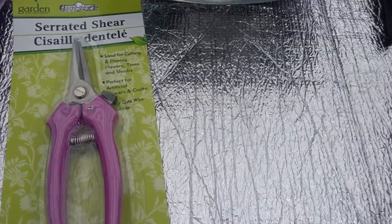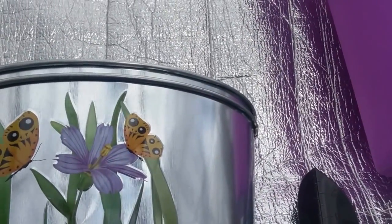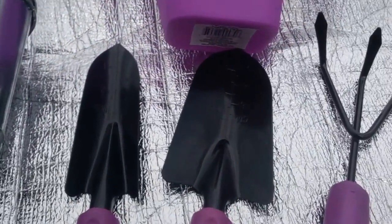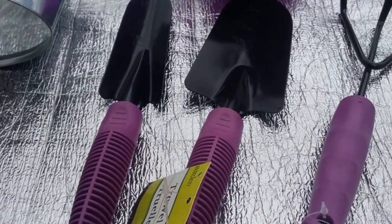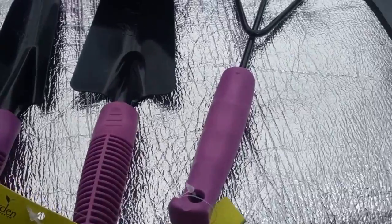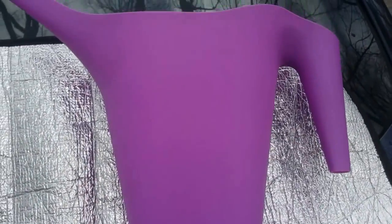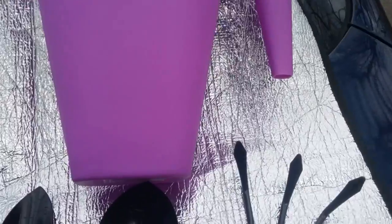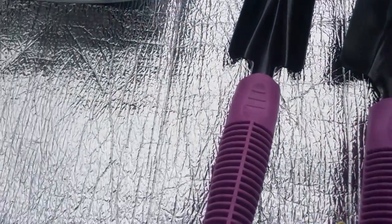I also have these serrated shears in purple, and of course the galvanized little tin planters with a pretty purple flower. And these purple gardening tools: this is the transplant planter, this is the trowel, and this is the cultivator. And of course you need a watering can — look at this, folks, isn't this pretty?